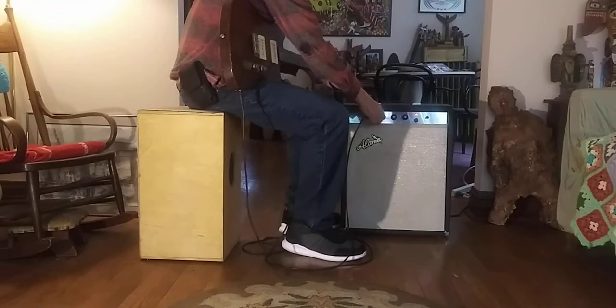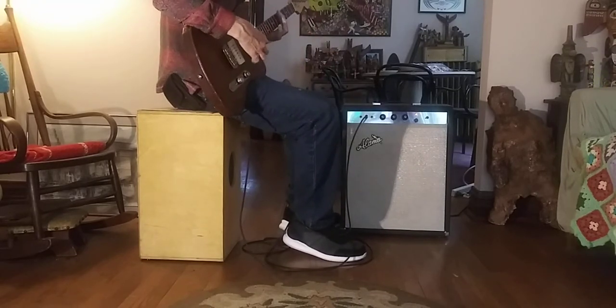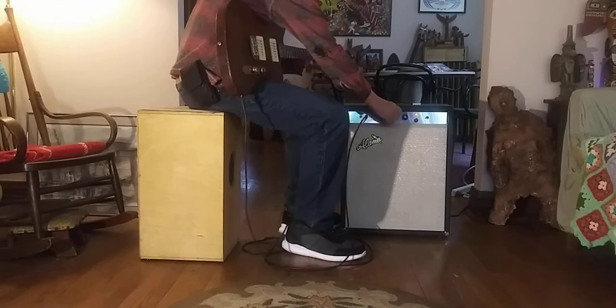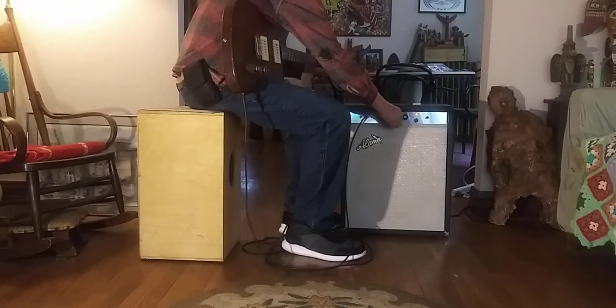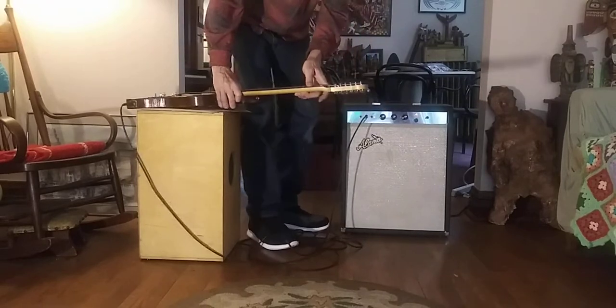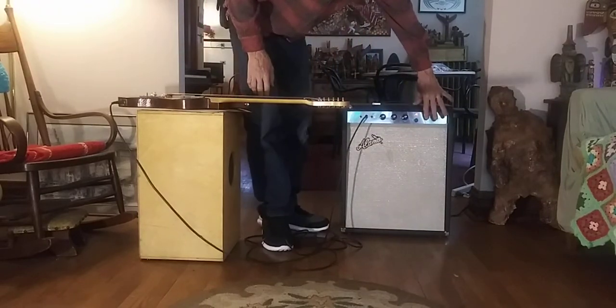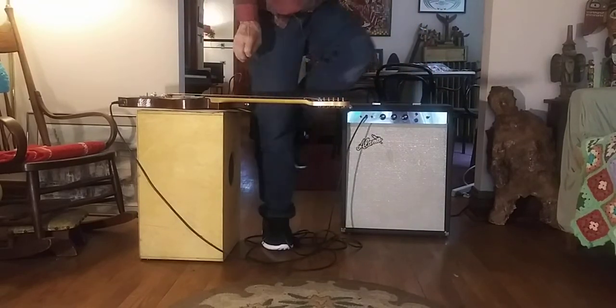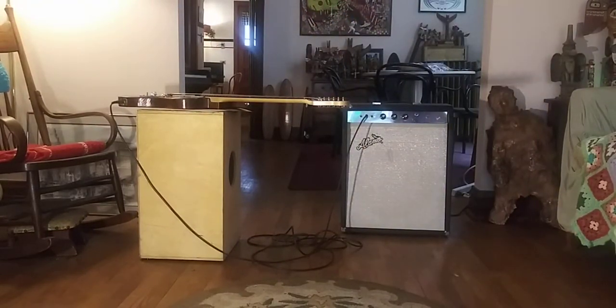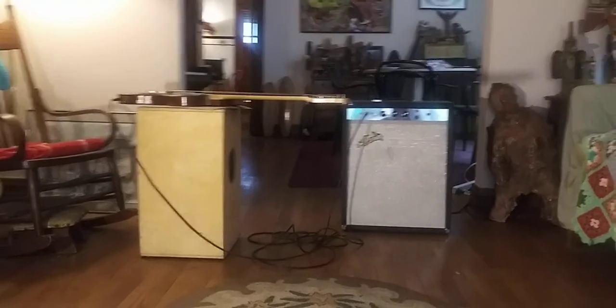Full blast! Alright, it's not going to break any windows, but it breaks up nicely. Be good in the recording, home amp, or whatever studio — quiet. Nice, it's a relic, I mean it's a rare one too.